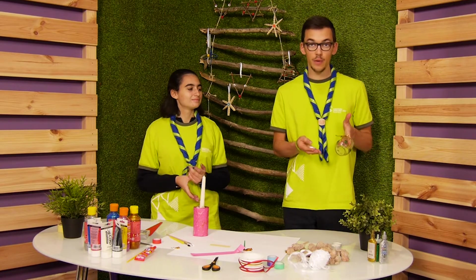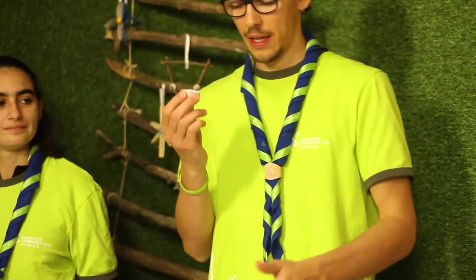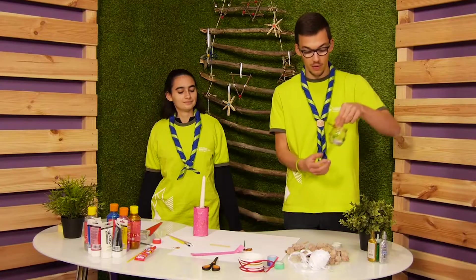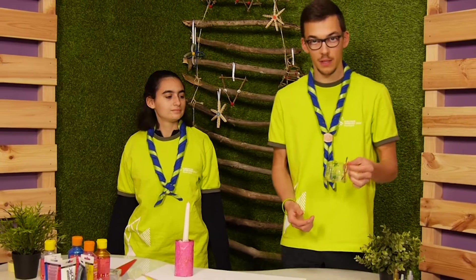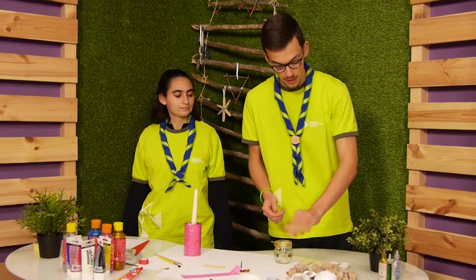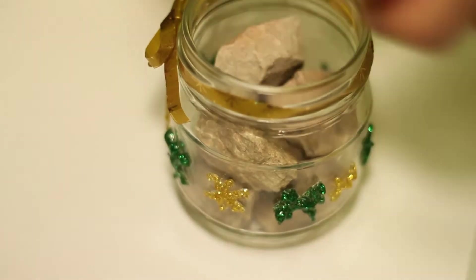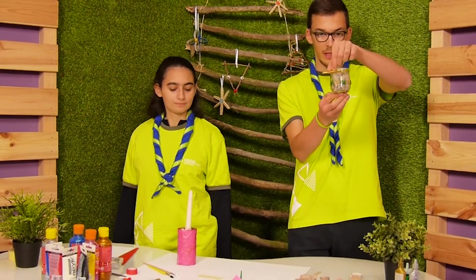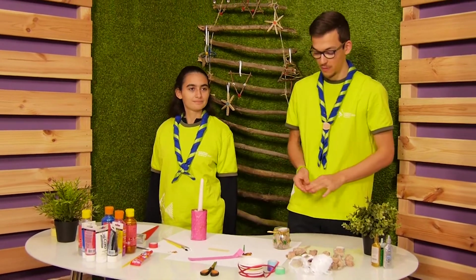Now I am also finished with decorating. There are two options: put the candle pot directly inside and it's finished, or do it the same way Matilde did — put some stones inside the glass and then put the candle on top.